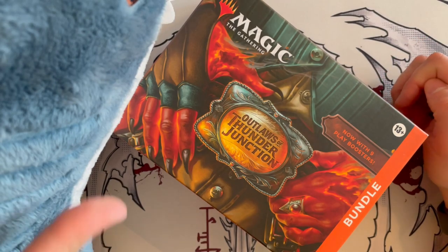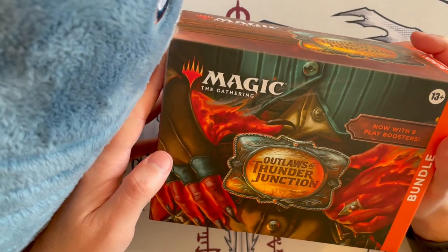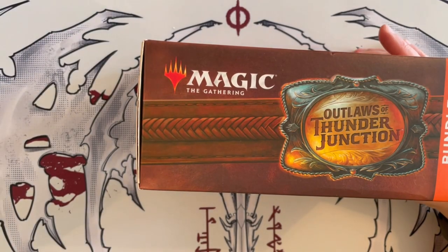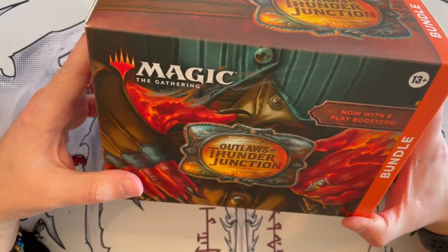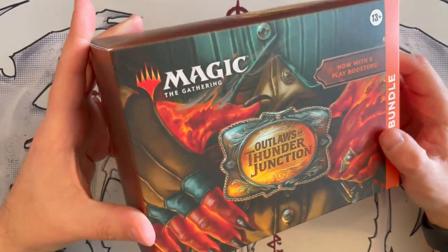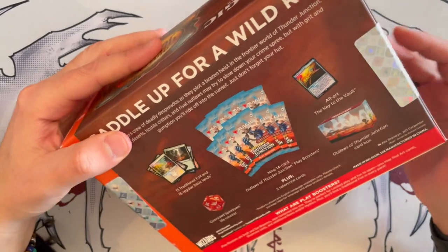I'm your host Vlad, this is Scotty, and today we are diving into the bundle for Outlaws of Thunder Junction with its wonderful content. Thank you very much Scotty for that introduction and I hope you're having a fantastic time enjoying this expansion. It's a really cool one and I really like the outside of the bundle — I'm looking at this beautiful illustration. It just feels rustic and wonderful.